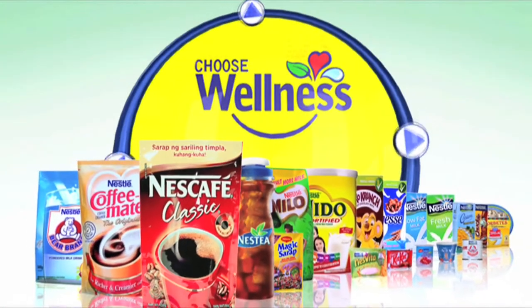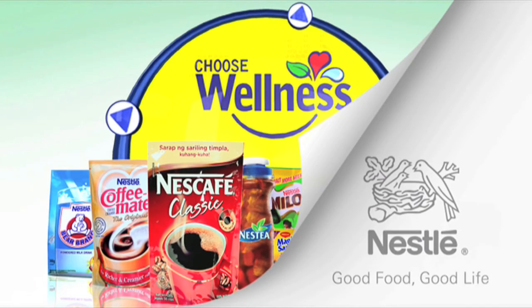This webisode was brought to you by Nestle Wellness. Choose wellness. Choose Nestle.